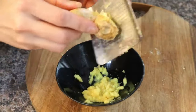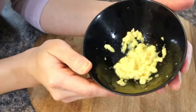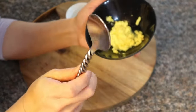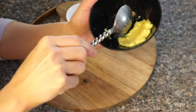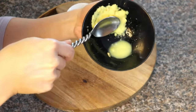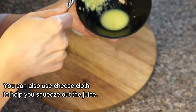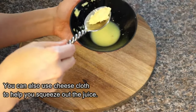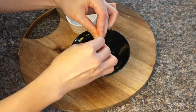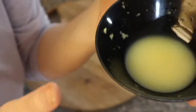I'm going to squeeze out the juice from this — my hands are tired! To get the juice out of the grated ginger, I just use a metal spoon and push the ginger to the side. You can also use a cheesecloth. I'm going to add 1 tablespoon of water to my freshly grated ginger juice.